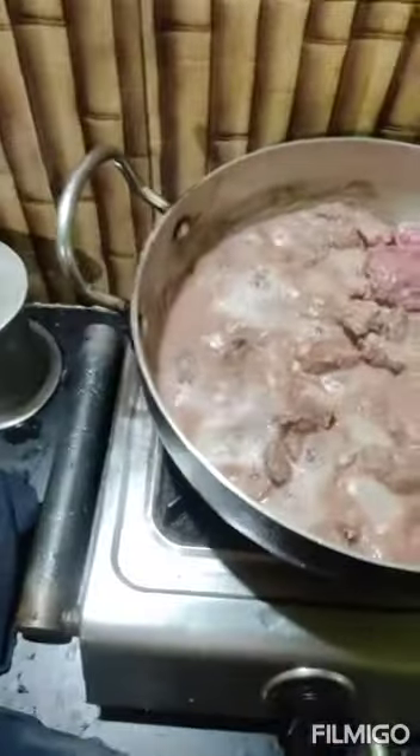What I am actually doing here is boiling the beef — the meat — along with ginger, garlic, and onion. And I will be waiting for this water to get dried up.